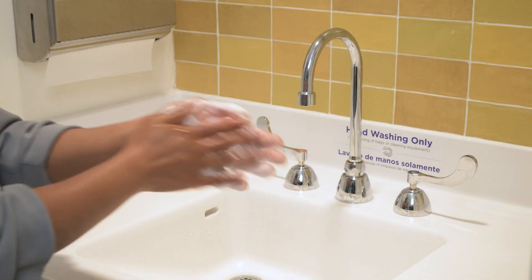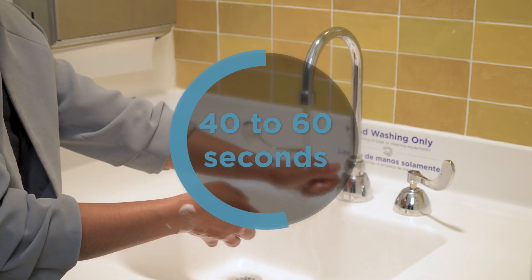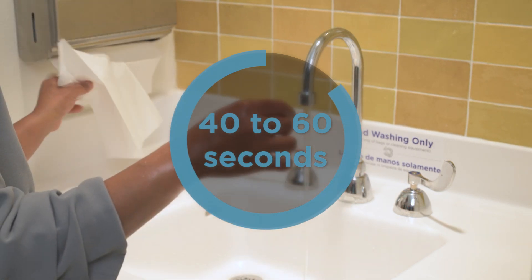The first step is to wash your hands for a full 40 seconds to one minute. This seems like a long time, but it is important.